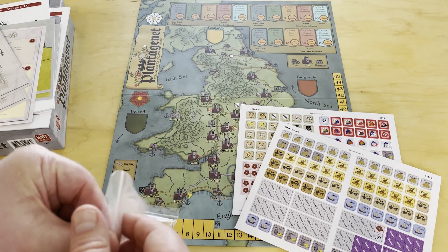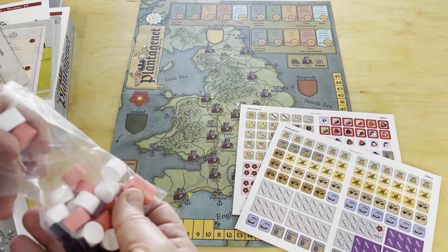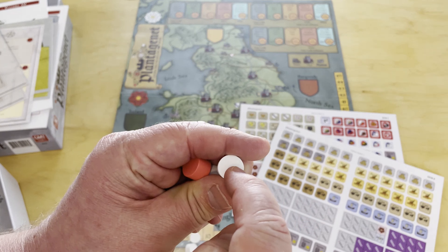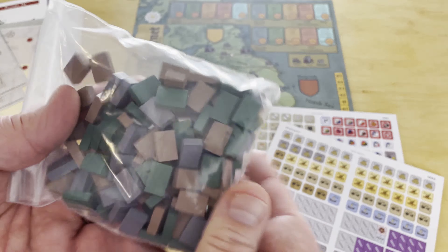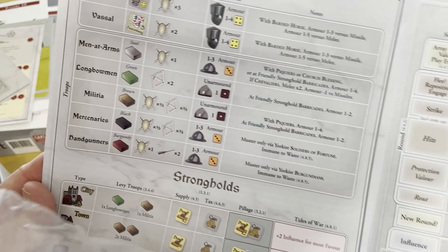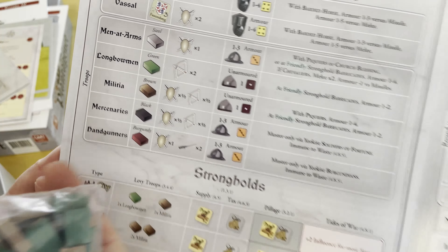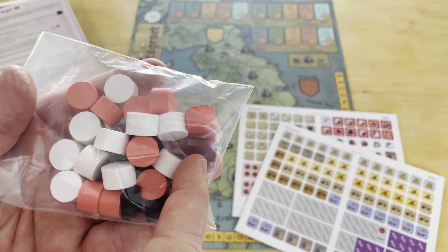There are bags of wood. Here are the Lord cylinders — red and white for the House of Lancaster and House of York — and that's where you'll put those stickers. Then here are your various units: the steel-colored are men at arms, green are longbowmen, brown are militia, black are mercenaries, and burgundy are handgunners.